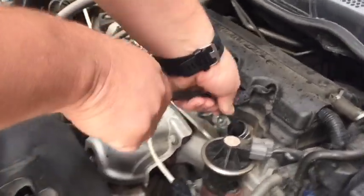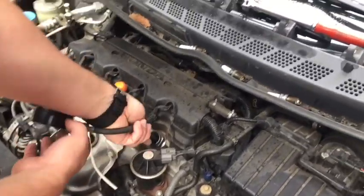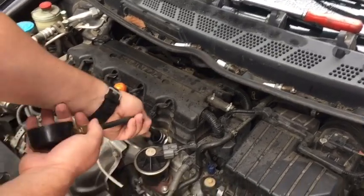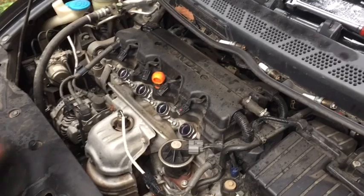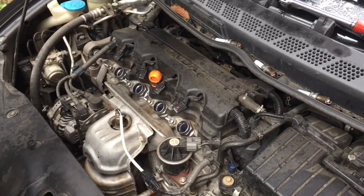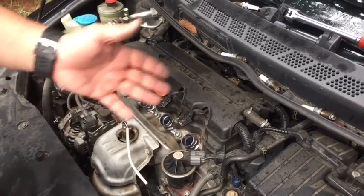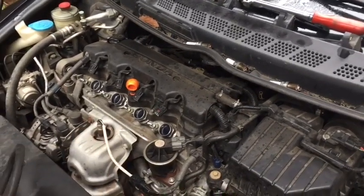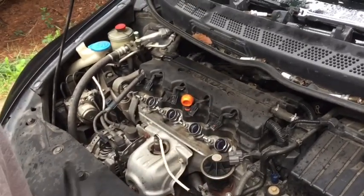Now we can simply chase down our misfire. Because I see the condition of the spark plugs, we're going to go ahead and put new spark plugs in regardless of whether they're the problem or not. Then we'll go through our coil packs and find out if we need a replacement. We can do that by moving the coil packs to cylinders they weren't originally in, running it, and seeing if the code changes from a P0302 to a P0301. In this case, it could simply be that when it got hot the spark plug burned out.